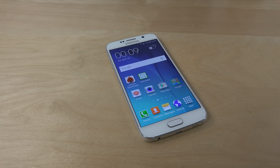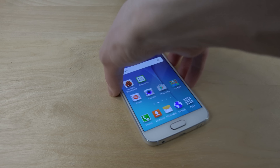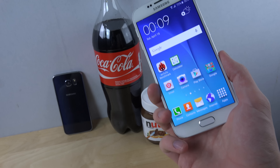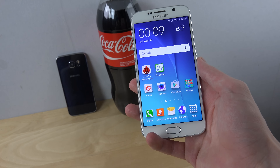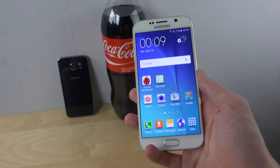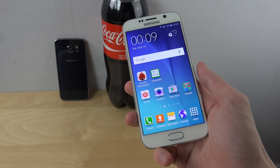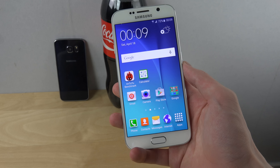Hey guys, so I thought I'd just do a quick video here showing a pretty cool feature with the Galaxy S6, which I find pretty cool. Maybe some other phones have this kind of feature, but I have not really experienced it that much. It's this cool way where you can open up the camera really fast.